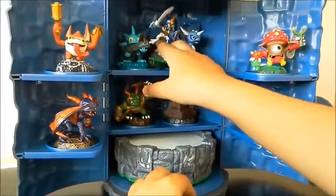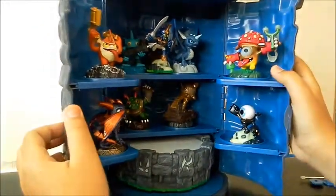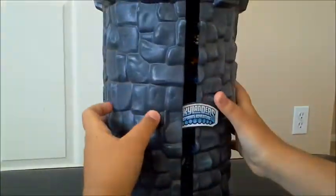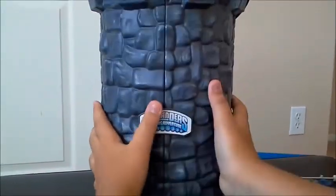Put the Chompy right there. Make sure there's enough space for them to move in. Ready to close it — we're done!